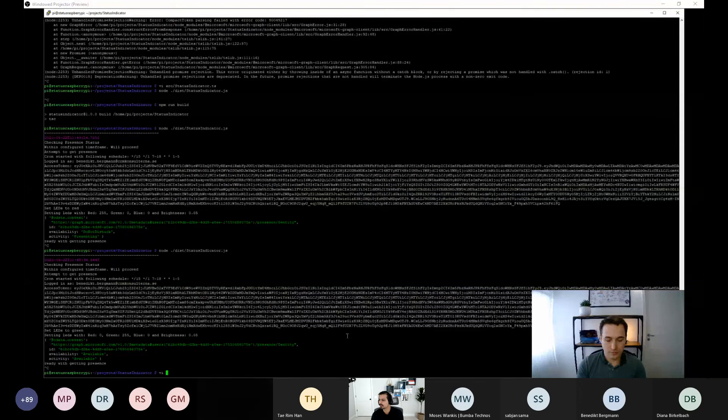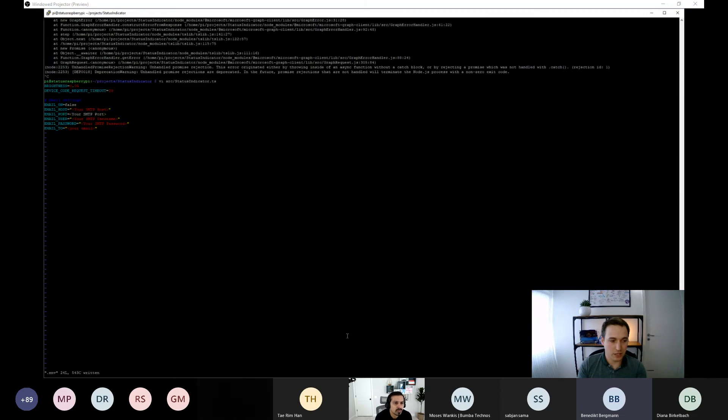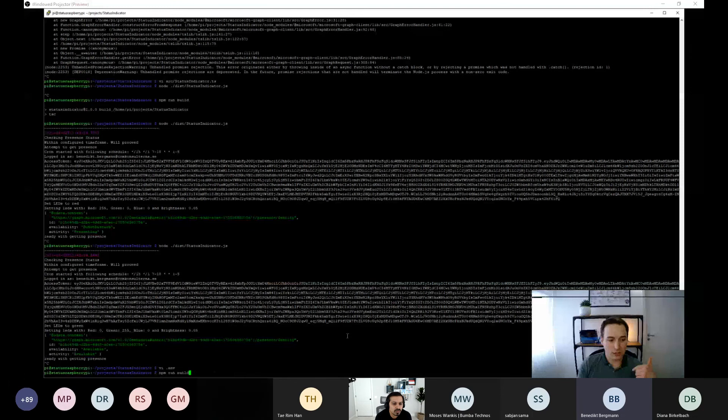Mayank Kumar asks whether the poll interval can be changed. Yes — in the environment file there is a poll interval setting in minutes. You can set it to one, two, three, or five minutes as needed. When debug mode is true, it overrides this and polls every 15 seconds to speed up development.